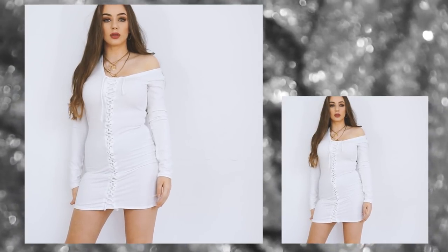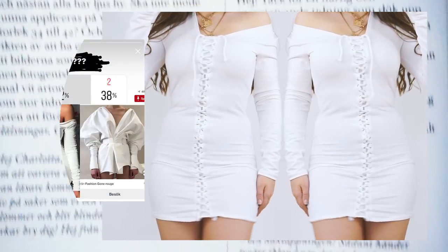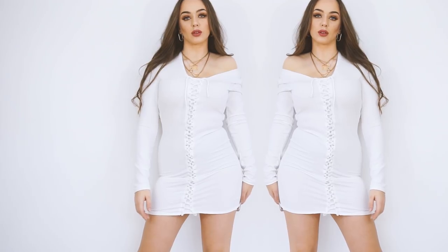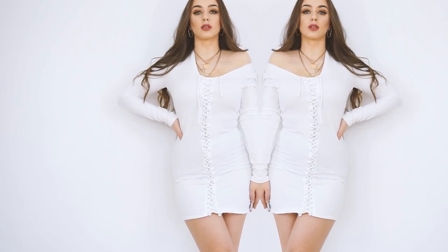Hello creative people and welcome back to my channel! Today I'll be showing you how to create this white dress with lacing at the front. I posted a photo on my Instagram story and you guys voted for this dress, so that's why I'm doing this video. Follow me on Instagram to vote for my next video. Now let's get started to create this dress.